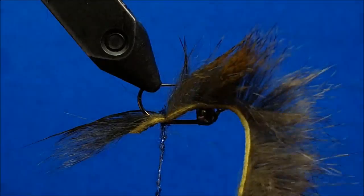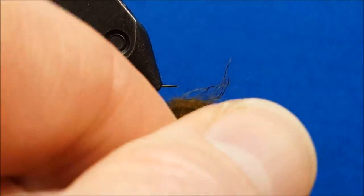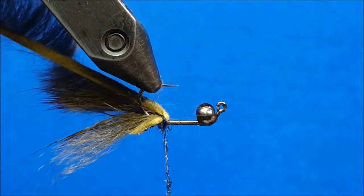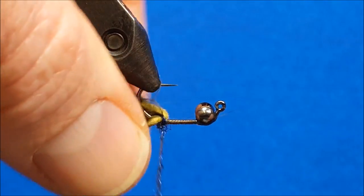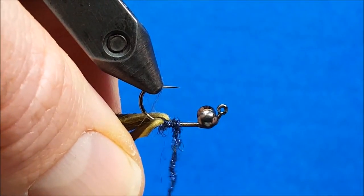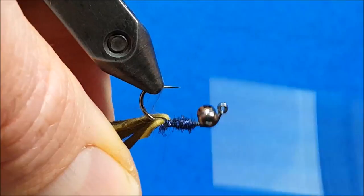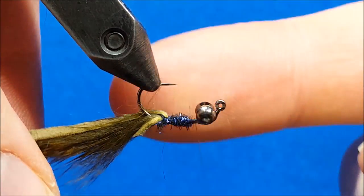I'm going to come in with the thread, grab it, and get a couple more wraps down there nice and snug. Once I have a good grip on that, I'm going to pull that pine squirrel strip back and simply wrap over the shank with that dubbing, moving forward to about one to two widths of those dumbbell eyes on the left side of them.